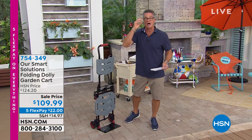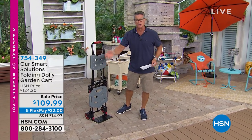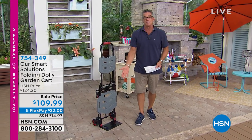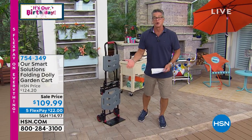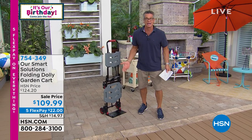Everybody out there probably needs this. You know, you're getting a lot of boxes and packages delivered every day. They put them outside on your porch. How are you lifting them? Are you bending over to pick them up? Maybe you've got to move a heavy plant, or move your recycle bins to the curb, or your garbage. How are you doing it?